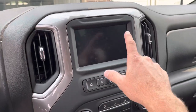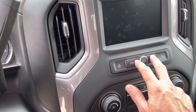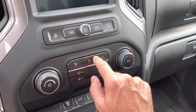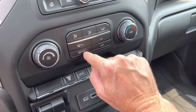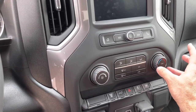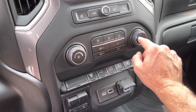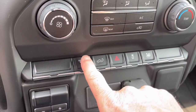The infotainment screen is basic — slightly smaller than the eight-inch screen — but it's touch screen with a home button, phone button, track controls, and power button. The climate control is super simple and straightforward: fan speed, temperature, directional, defrost, max defrost, rear defrost, AC, and recirculate. I don't use dual climate control anyway since I always run it in sync mode. So this setup works perfectly fine for me.